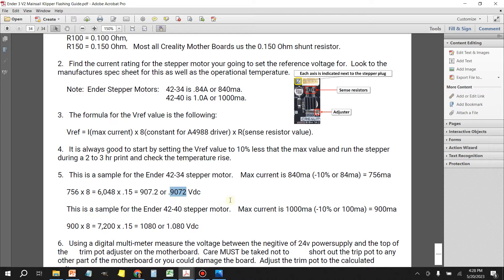The next example is for the 42-40, which is the extruder stepper motor. This one has a max current of 1000 milliamps, minus 10% gives us 900 milliamps. 900 milliamps multiplied by 8 gives us 7200, times 0.15 gives us a value of 1080, or 1.080 volts. These are the target values we'll be using to adjust our stepper motors.